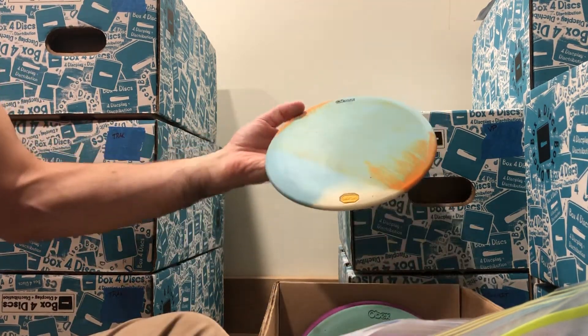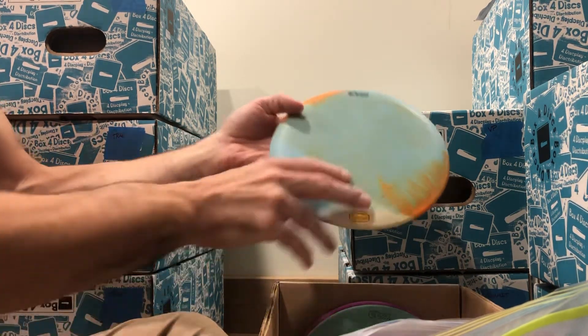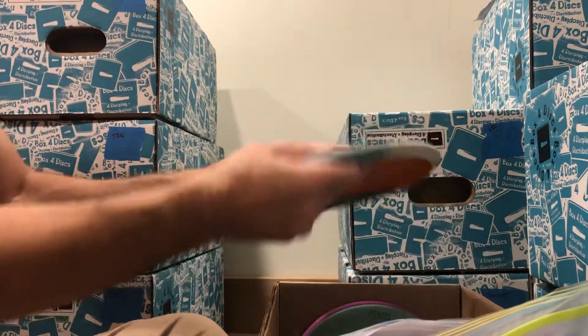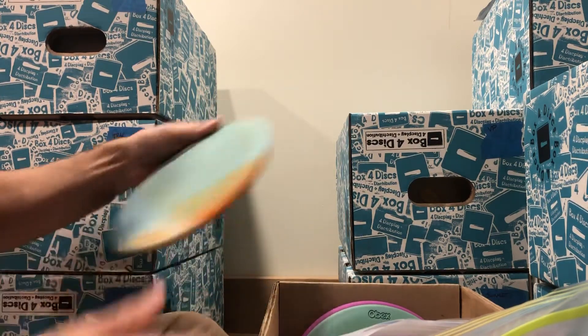We've got one with some funky orange, kind of mixed in with the blue and made that kind of barf color. Very good kind of barf though. 175 grams and firm — not super firm, but definitely firm. Just not super firm.